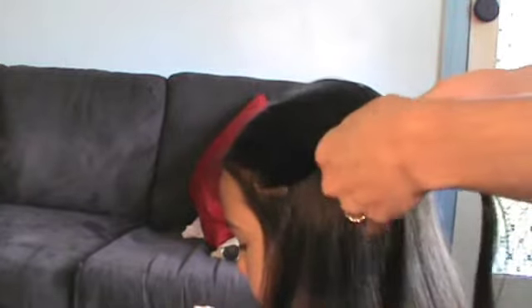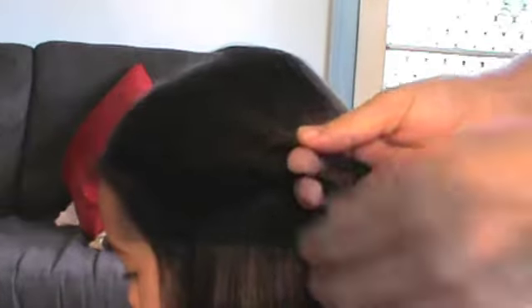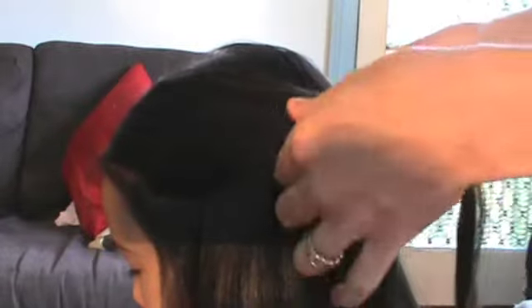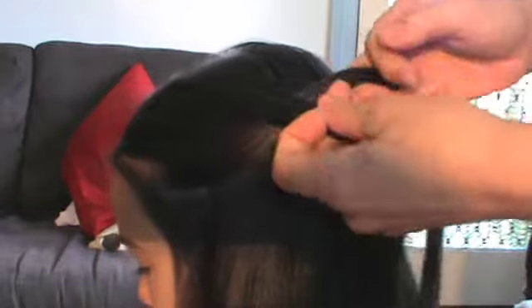We're just grabbing a chunk from the side and splitting that into two pieces. What I love about the waterfall twist is that it's actually so much easier than the waterfall braid and you don't need one of those little alligator clips. So we take that chunk of hair, separate it into two, begin to twist with one motion, then pick up a chunk of hair from the top — always from the top — and add that in.